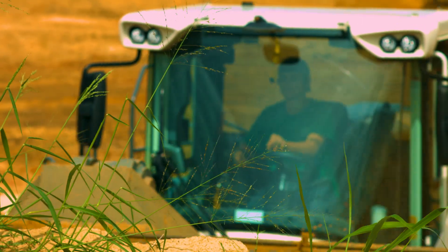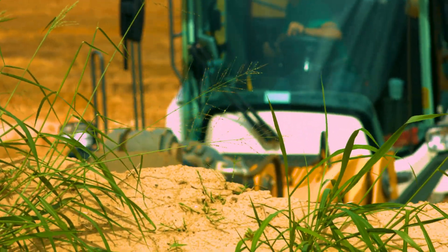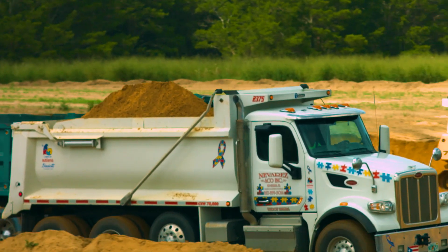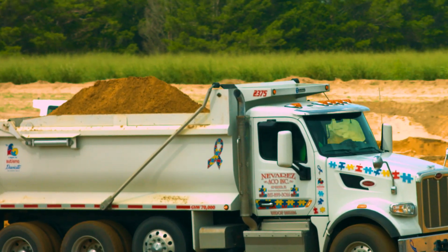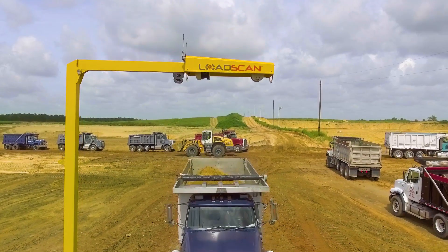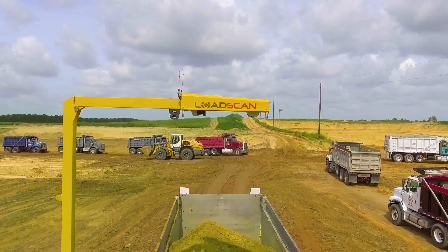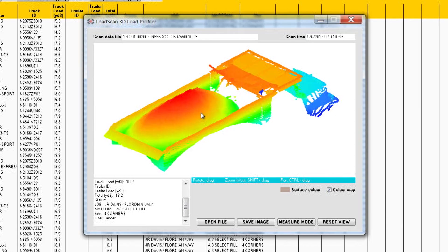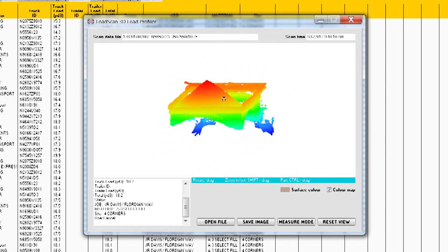If you operate a sand pit, you'll be used to millions of cubic yards being sold out the gate with no accurate way of measuring the volumetric quantity of material loaded on the trucks. Bucket counting or counting truck loads just doesn't cut it anymore. Civil construction companies have their contracts tendered in cubic volume, so they need to know they are being supplied the correct quantities.